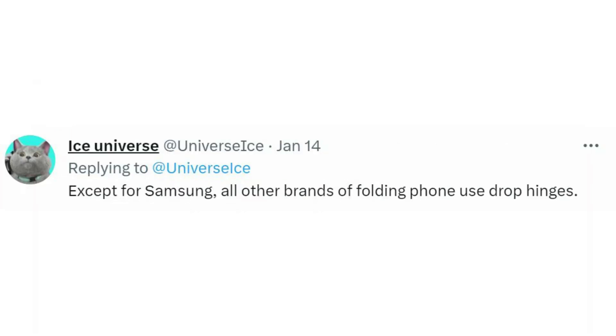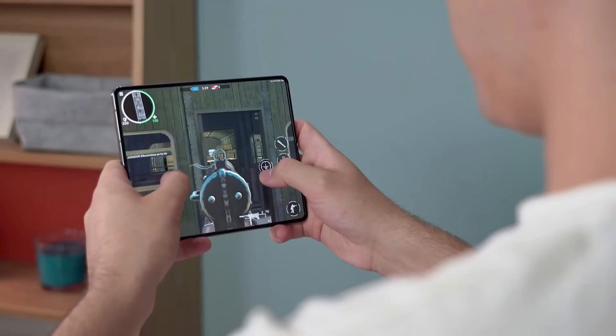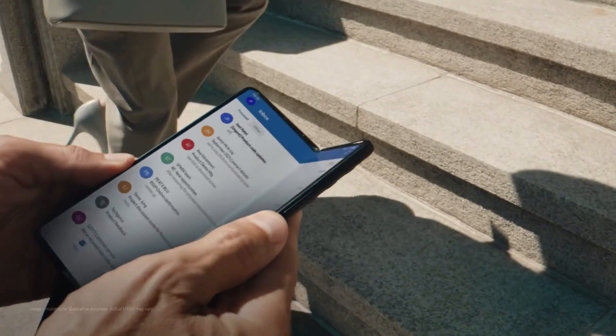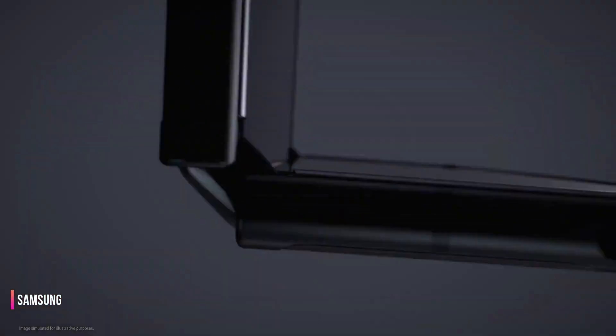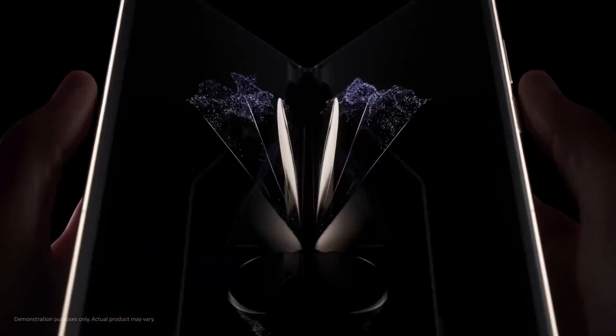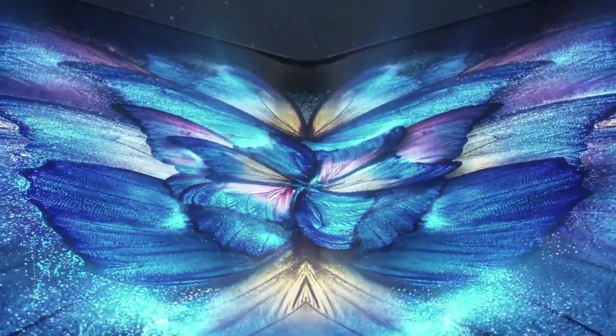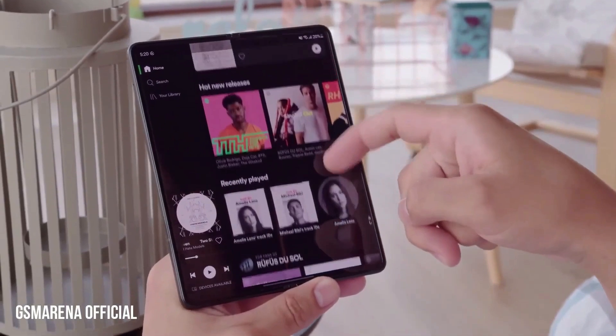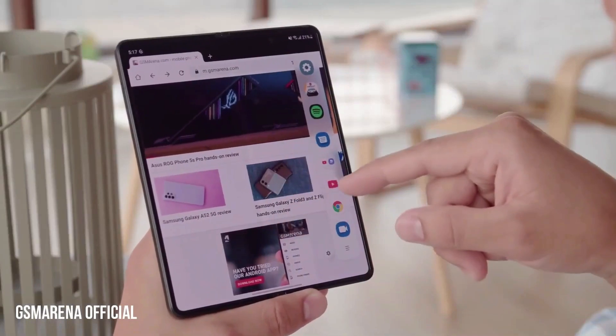The new water drop hinge design has been used in other recent foldable devices like the Xiaomi Mi Mix Fold 2, the Vivo X Fold Plus, and the Oppo Find N2. This hinge design will enable the display to occupy a greater space within the hinge without any gaps between the two parts of the device when folded. This will also help to keep dirt and dust out of the inner display. It will be interesting to see how Samsung implements this new hinge design and how it will affect the device's overall aesthetics and display.